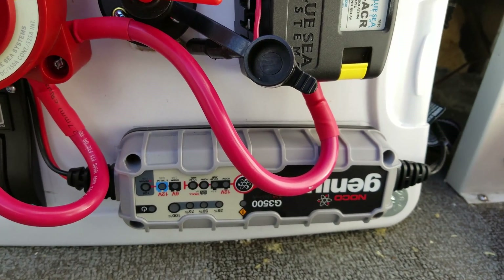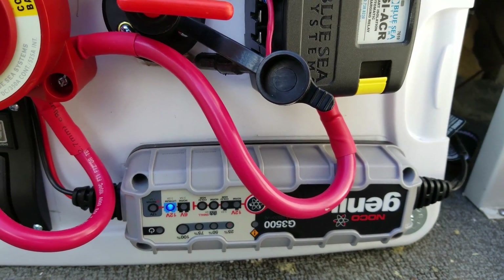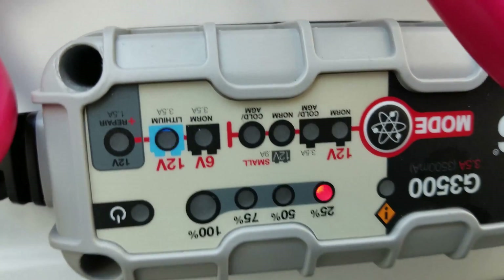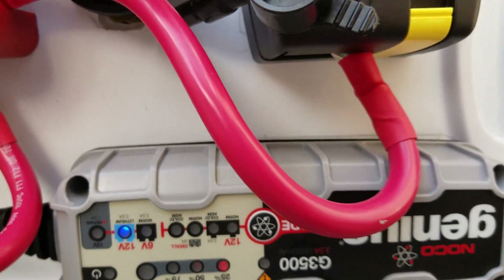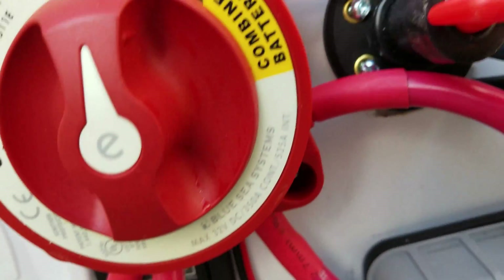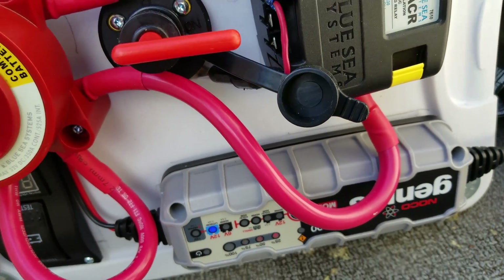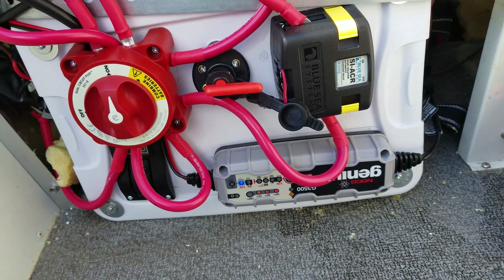This is the Blue Sea ACR in lithium mode, charging the batteries. You can see it's lit up here — it's combining the batteries. Let's see the voltage: 13 volts. It's powering the boat electronics.